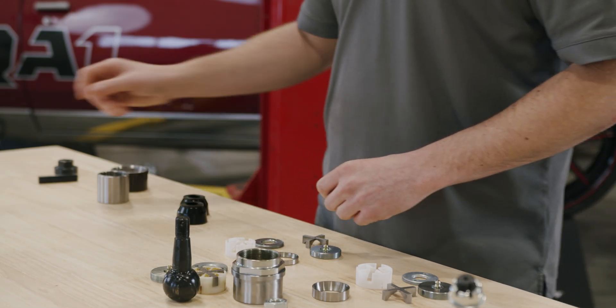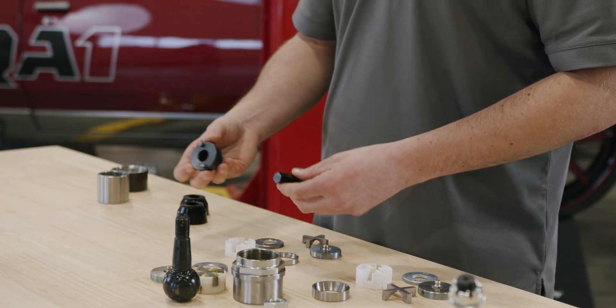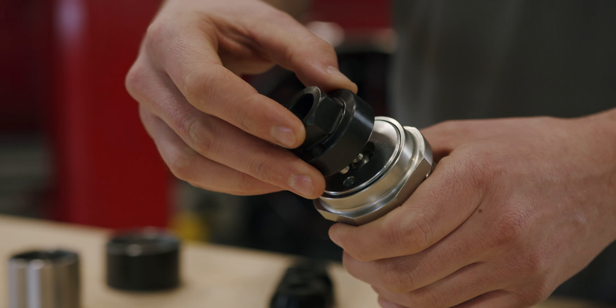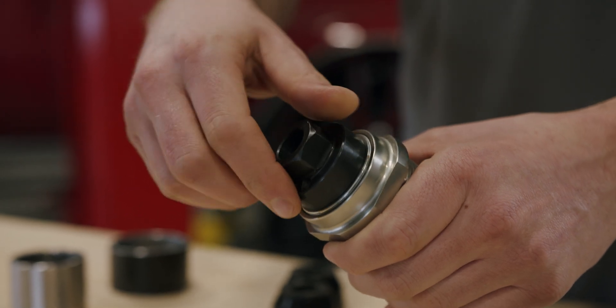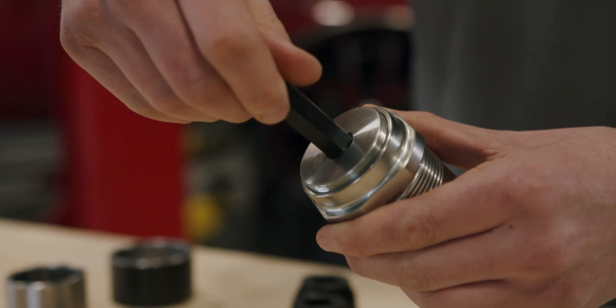In addition to these components, to properly rebuild them I would recommend getting our ball joint rebuild kit, which comes with the spanner wrench you'll need to remove the spanner lock nut and also the hex key to remove your torque nut.